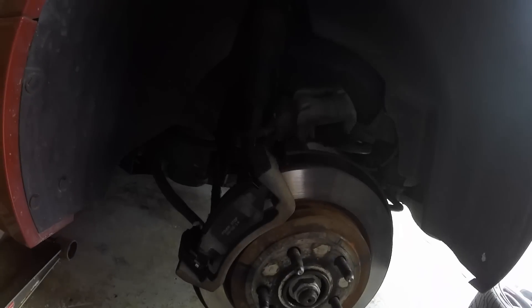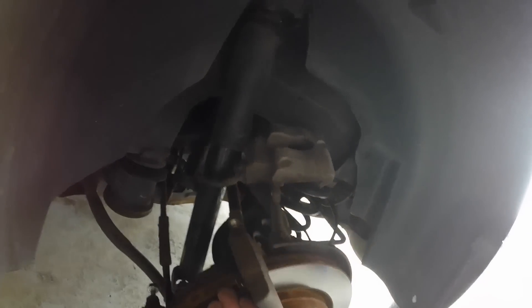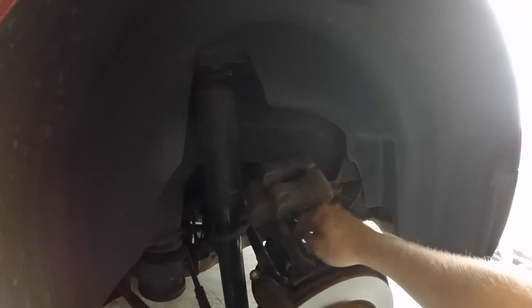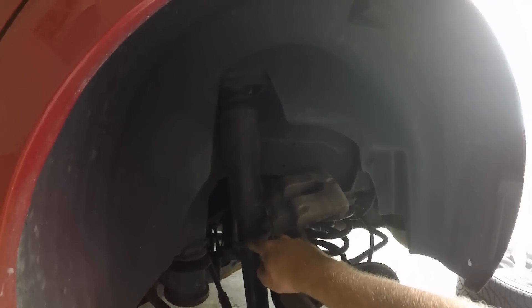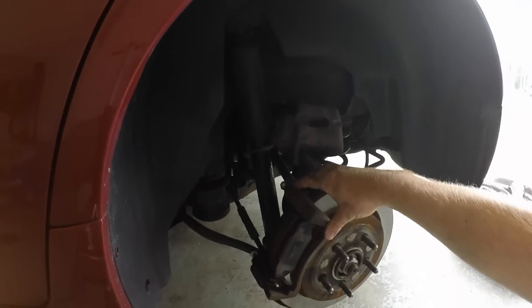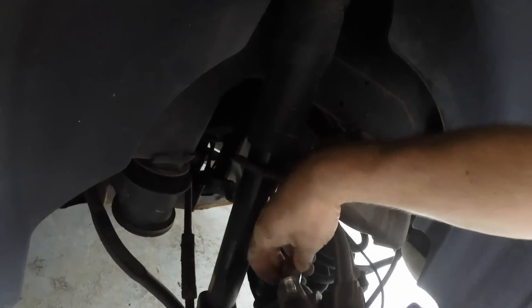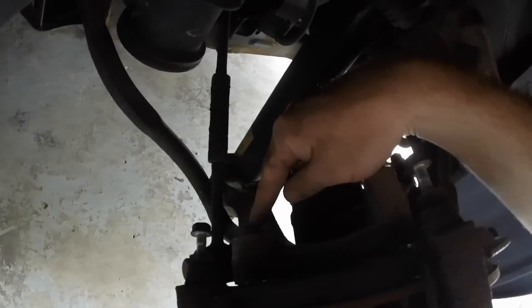You have two 14 millimeter bolts that hold the caliper on. Once you get those removed, you just pull the caliper up and out. I'm letting it sit here on top of the control arm for now — do not let it hang from the brake hose because you could damage it. The next thing is to remove the brake caliper mounting bracket, and for that you're going to need an 18 millimeter up here and a 13 millimeter for down there.